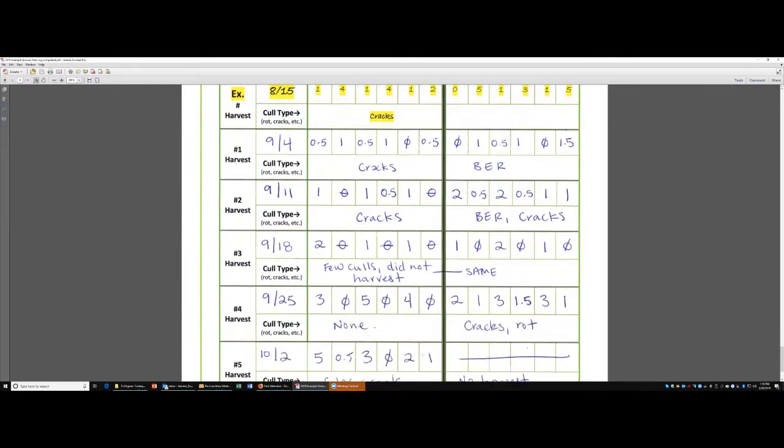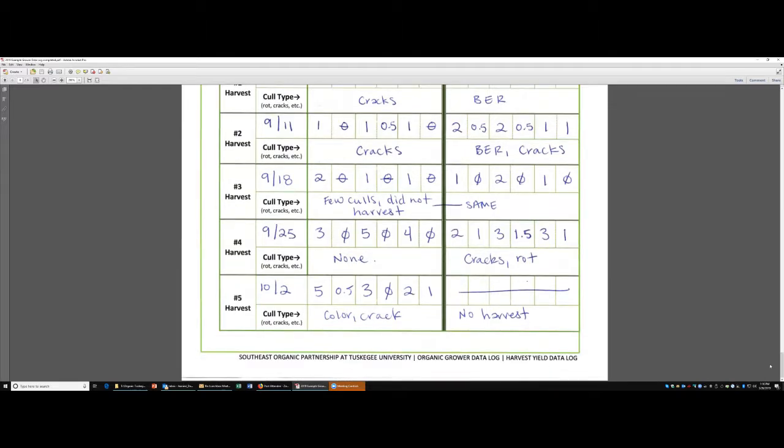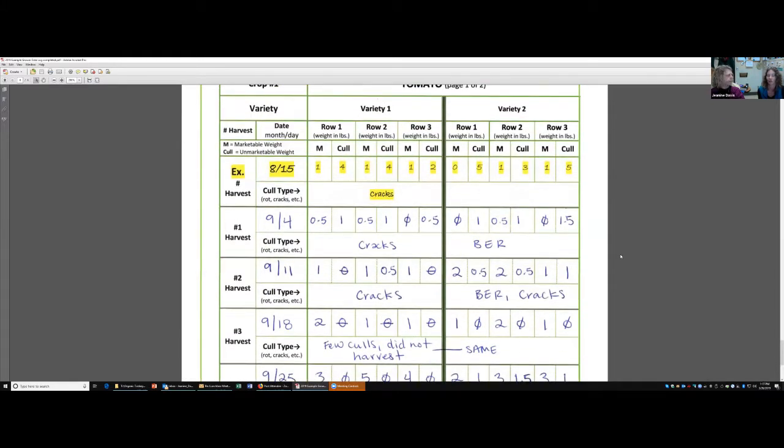Margaret, you have any other comments? This is Yawa Awaloa from Cuba, Alabama, Mahalo Farms. Welcome. Margaret, did you have any other comments? I think just to keep up with it, as Janine said, and really focus on doing both of those weights per row. And if this system or table doesn't work for you, you can reach out to the team if there's an easier way for you to record your harvest. But ideally we fit it into this so the information is useful for all the work you're doing to record it.